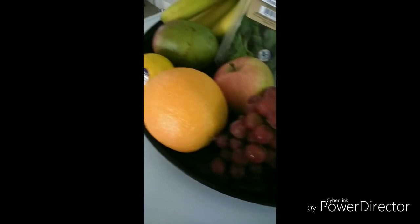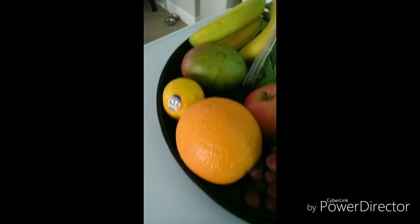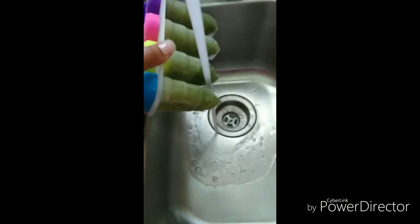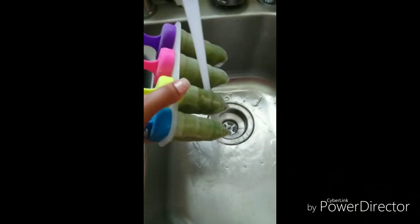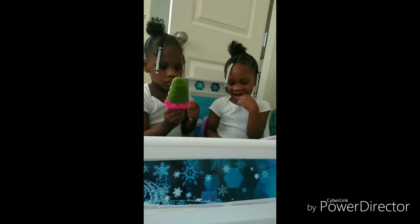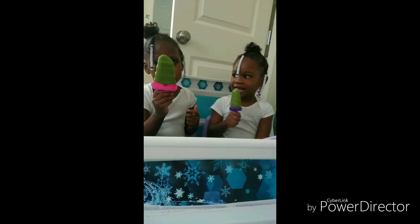Look at those fruits and vegetables — I used those for the detox water as well as the ice cream bars I made for them. I also boiled aloe, and once it was done I used the juice to blend with spinach, bananas, strawberries, and all that good stuff. They love them — look at Lexi, y'all!